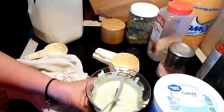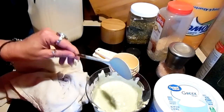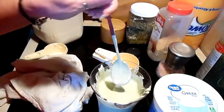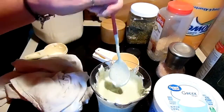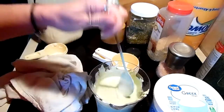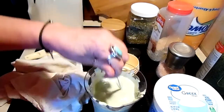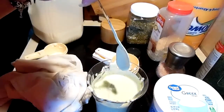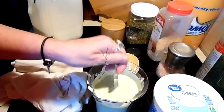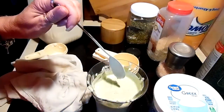So there it is, you guys — avocado ranch dressing! Like I said, you can leave out the milk and use it for a dip, and you can make it as thin as you like. If it thickens up while it's in the refrigerator, just add more milk. Like, comment, and subscribe — if you have any questions let me know, stay safe, stay healthy, and I will see you in the next video!